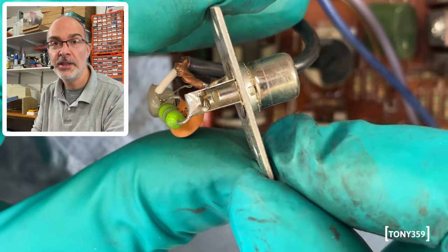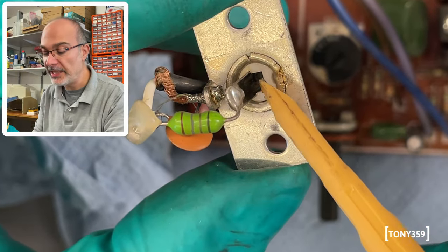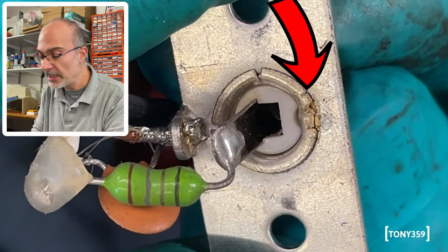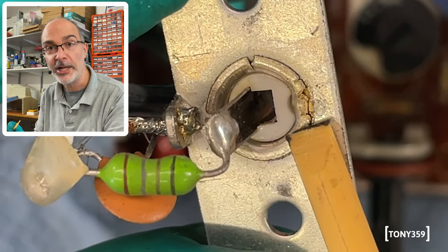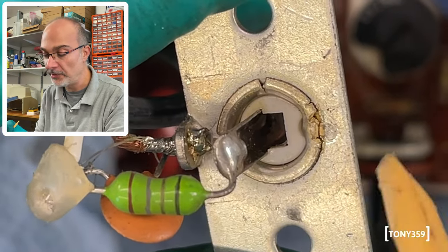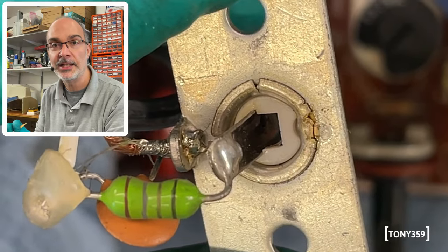What happens with these RCA composite video inputs is that the signal ground ends up on a metal ring, which is supposed to make contact with the rest of the metalwork where the ground signal is taken to the PCB. What usually happens is that this small solder blob breaks — as in this case — so there's no continuity between the signal ground and the PCB ground circuitry. All I'm doing is touching it with the soldering iron, adding a little bit of solder, and re-establishing the connection.